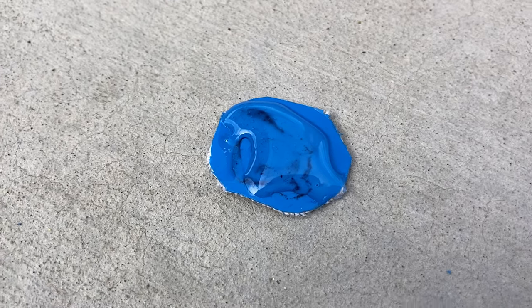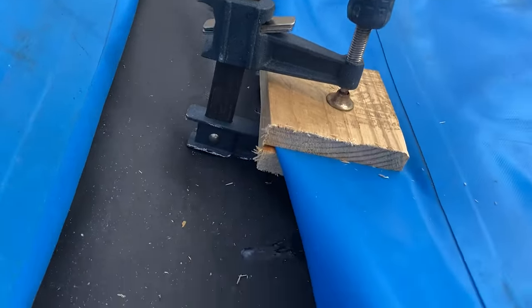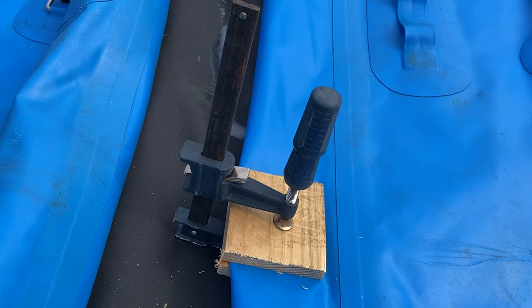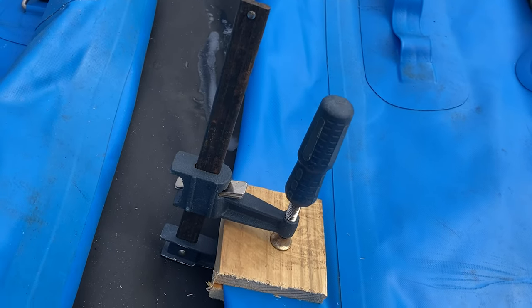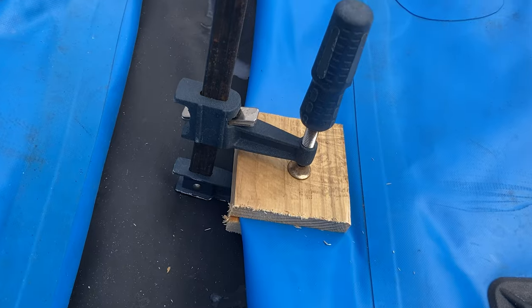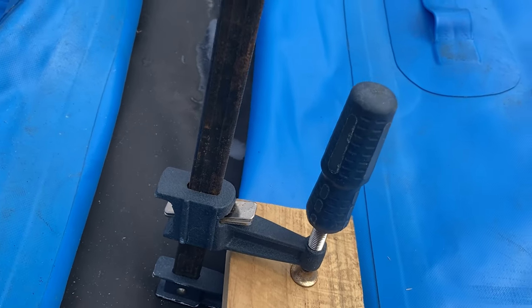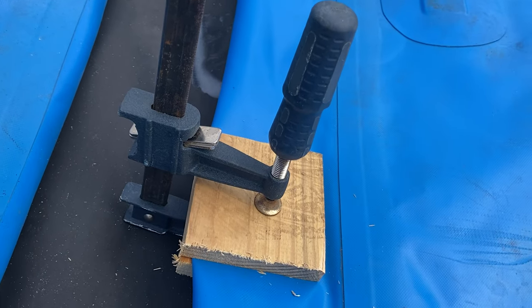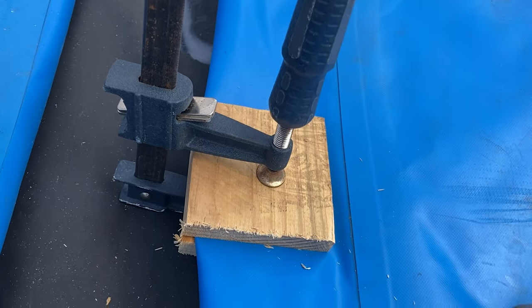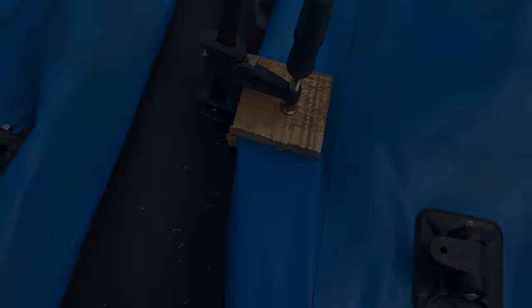We're going to take our clamps and put everything together. That is clamped together really tightly. We're going to let this sit overnight, then take off the blocks of wood, pump it up, and see if she holds. It should, but we'll see tomorrow. You could put some weight on top of the blocks, but I like the clamp because it's less hassle and you can tighten it down extremely tight to make sure you have a firm and tight seal. We're going to come back tomorrow morning.